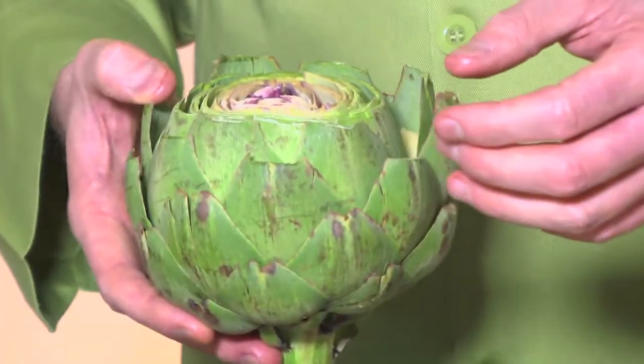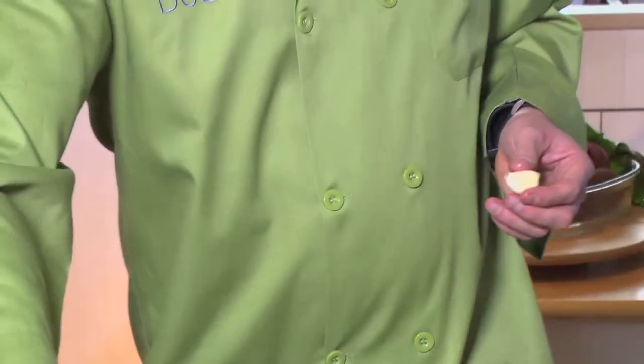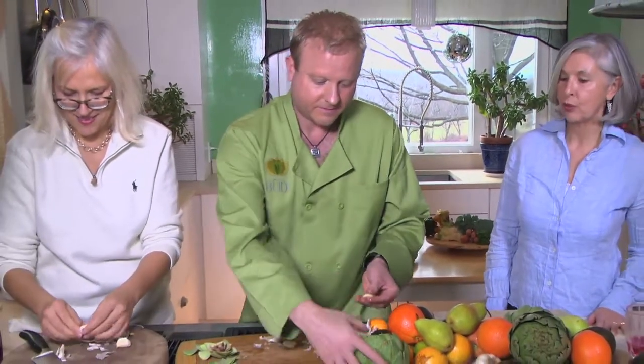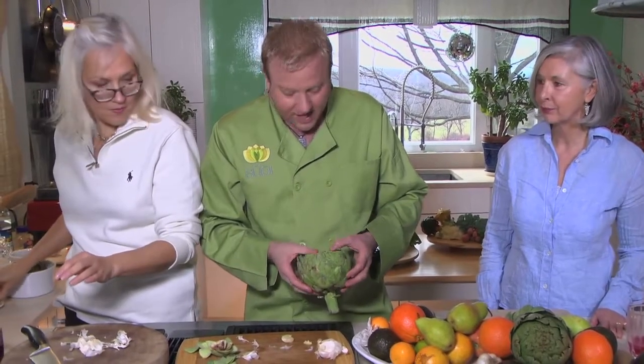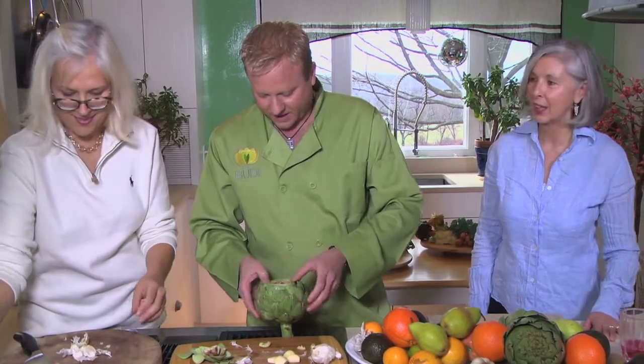The history of artichokes is pretty cool. Even though they're really good for cleansing the liver, they've actually been around since the 16th century. It was thought that if you ate artichokes, you would only have boy babies. In Europe, that was a pretty significant thing among the aristocracy, because you needed to produce an heir and a spare — the spare being the second in line to the throne or family fortune. It was a very important thing, especially if you wanted to keep being married to King Henry.